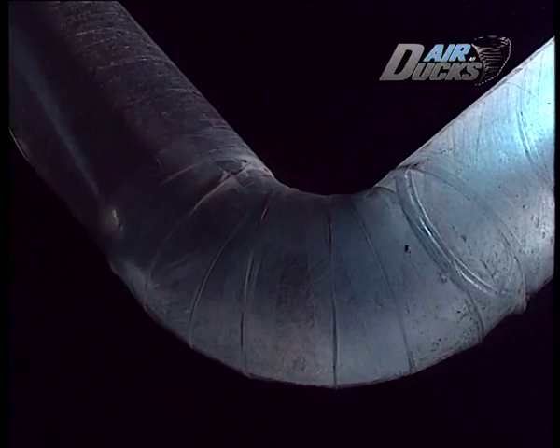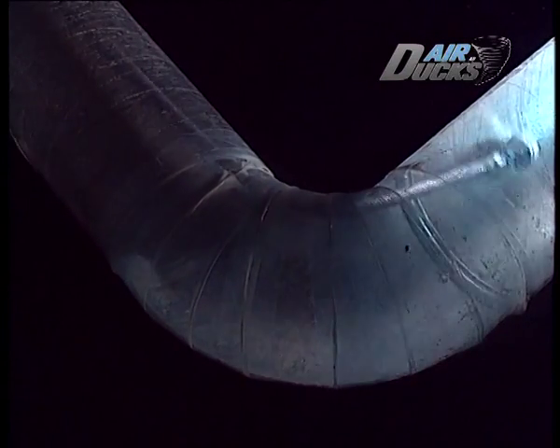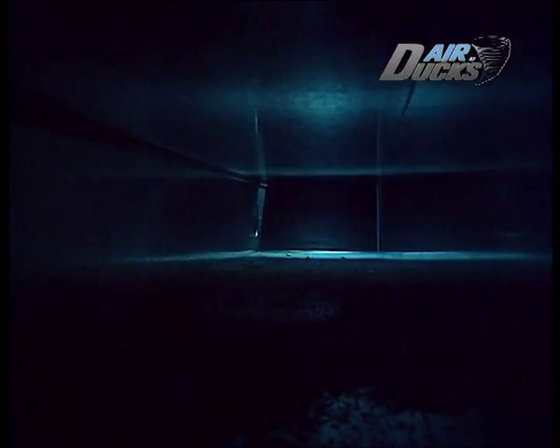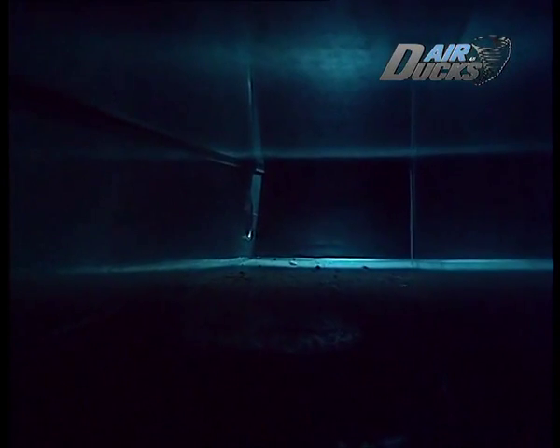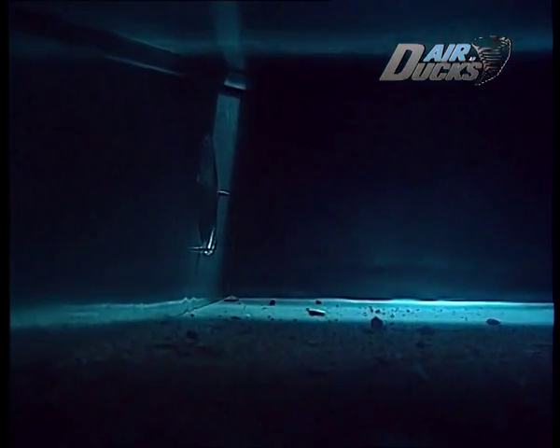Lodrätta stigningar upp till två till tre våningar är inget problem för Gollum. Inte heller 90-graders kröken. Men rektangulära ventilationssystem — det måste ju vara svårt. Då skickar vi in Gollum 1 bara.